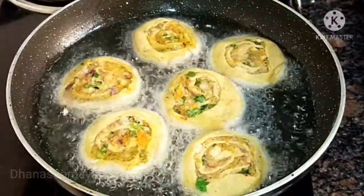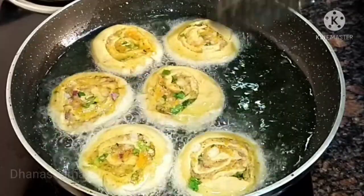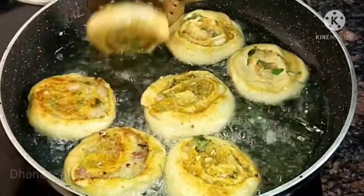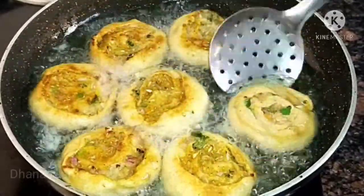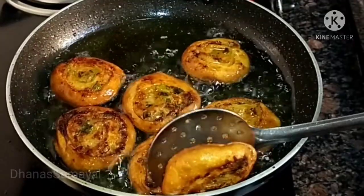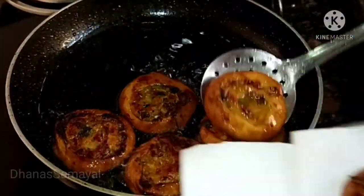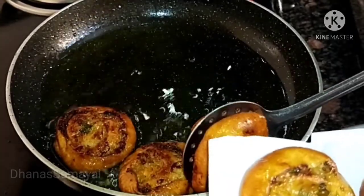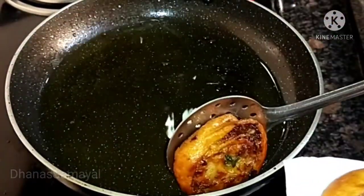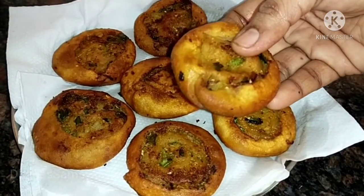Now we will put them in a cup of oil and add to the pan. Let's put them in the pan — they come out with a good crisp and a good color.